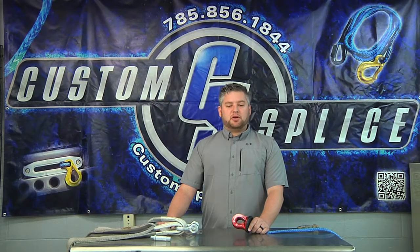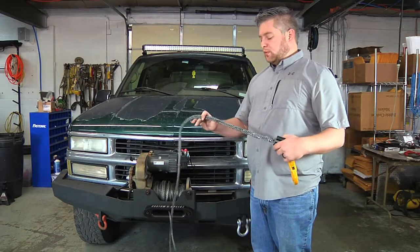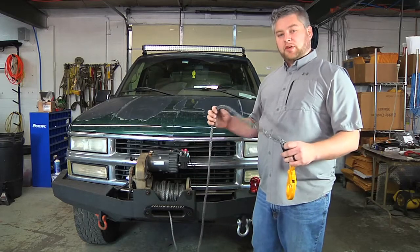Let's head out to the shop and I'll show you how we're going to install the Factor 55 Splicer ProLink. We're going to take and unsplice this winch rope, take the hook off, and then we're going to install the Factor 55 Splicer ProLink.